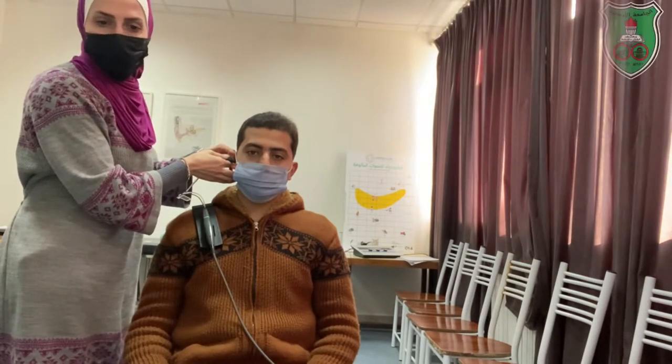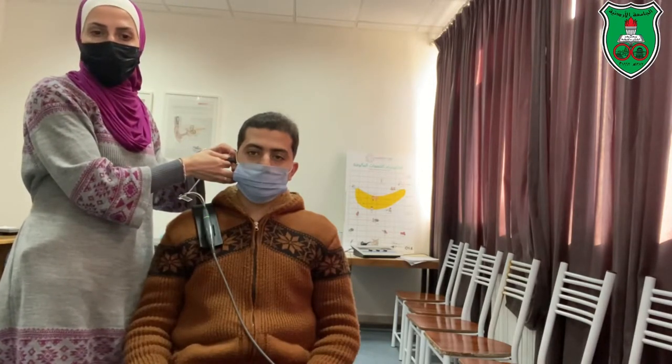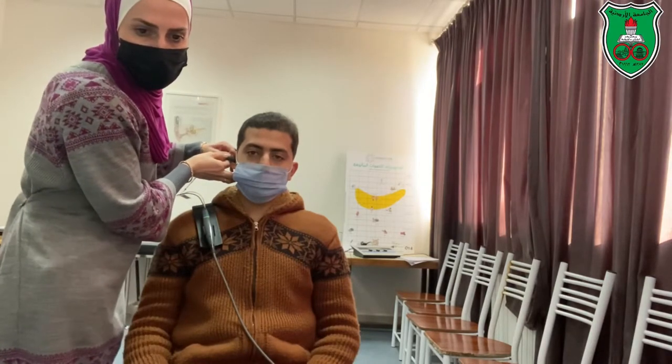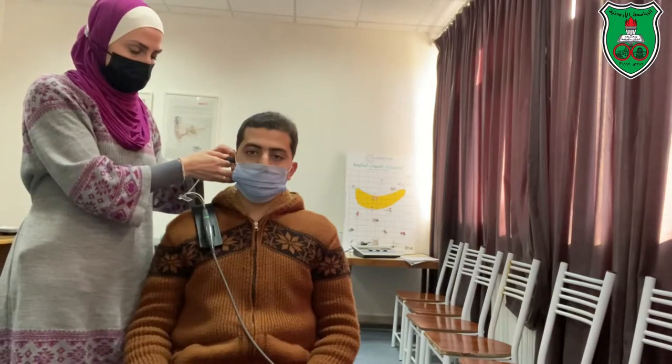When we finish the baseline tympanometry test, we will keep the baseline tympanometry test result. We will then apply the Toynbee maneuver — the patient needs to swallow.